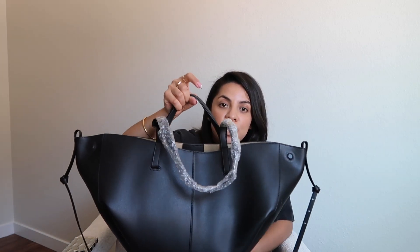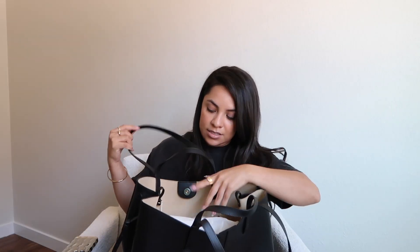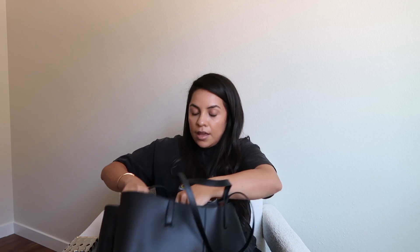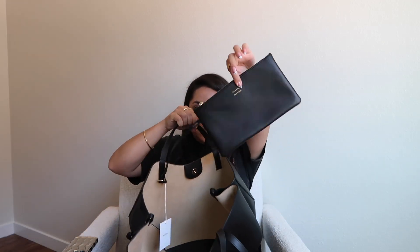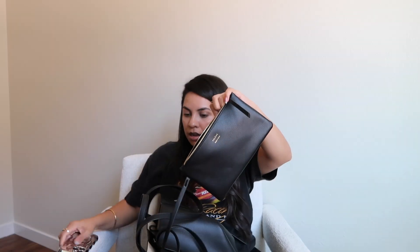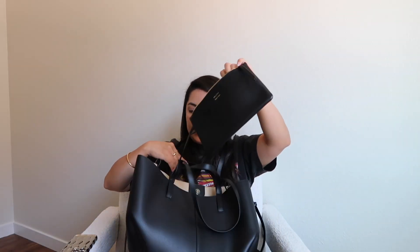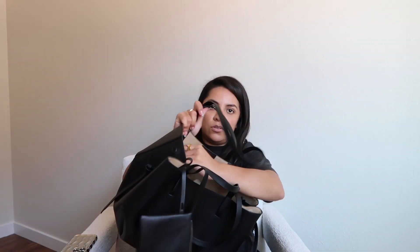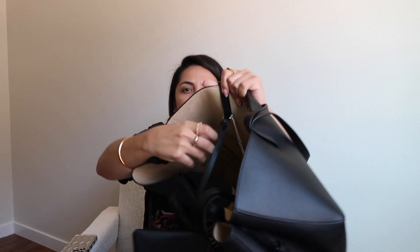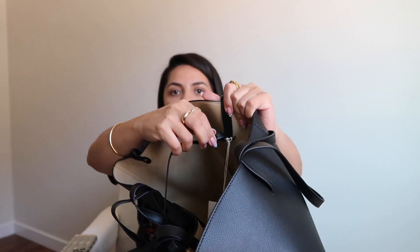Getting into the bag — it does come stuffed to help preserve the shape. It also comes with a pouch inside, so in here you could put your wallet, your keys, your money, your phone. Mine fits in there. Just anything you want to carry inside, and you can also detach it very easily.